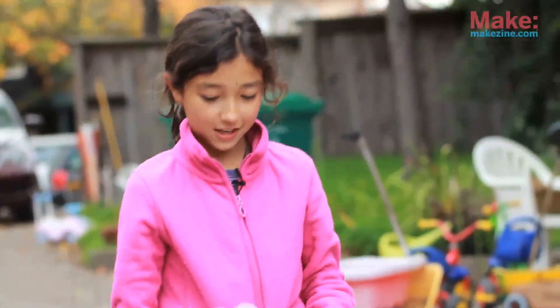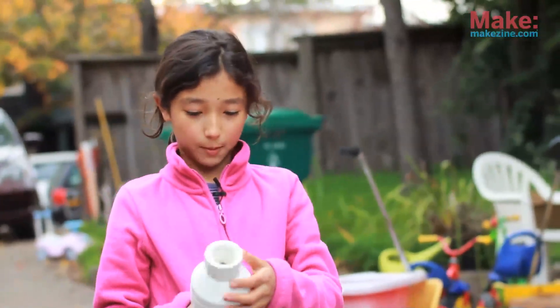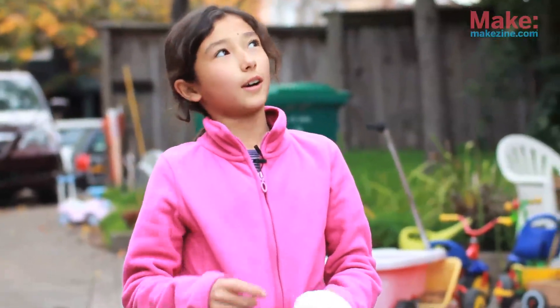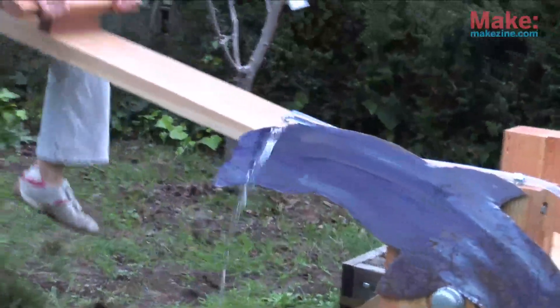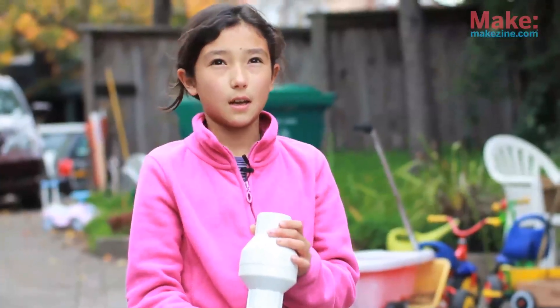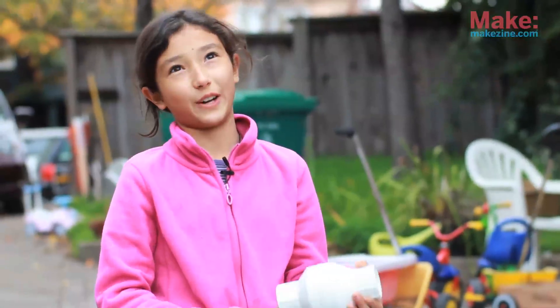A check valve is this little thing that will only let water go one way, so once the water goes through it, it can't escape back down and go into the reservoir — that's basically how it works. If we didn't have the check valve, it wouldn't really work very well.